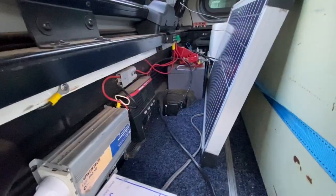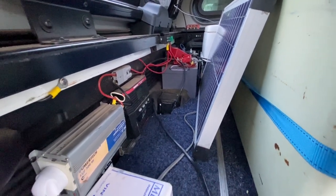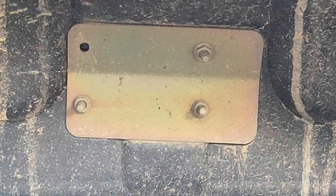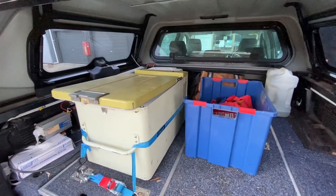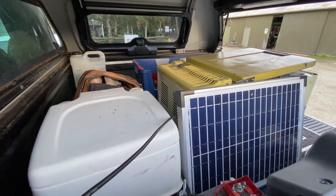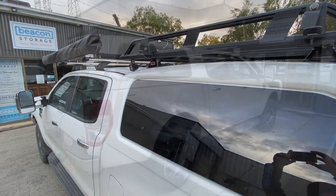I carry a bit of stuff — probably more than I should, and it's not great on fuel economy. Here you can see we've got the second battery, inverter, and solar controller. The battery bracket bolts on under the guard, so it's pretty well secured in there. Plus we've got an awning as well.